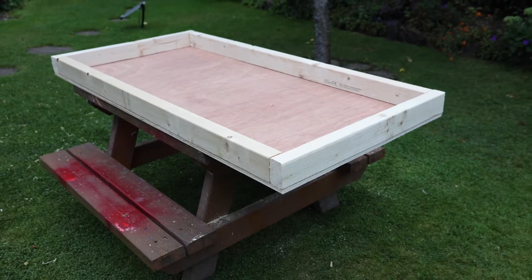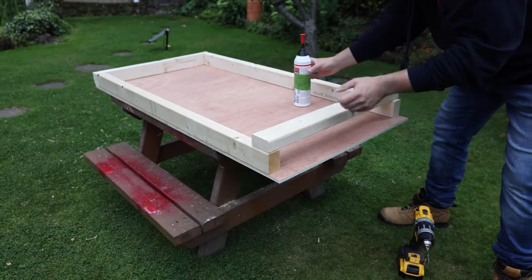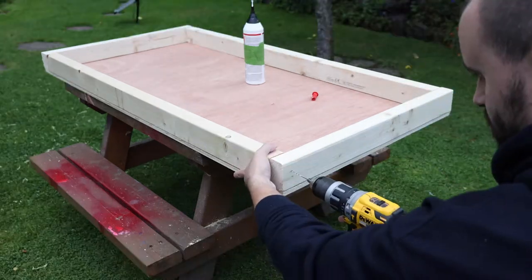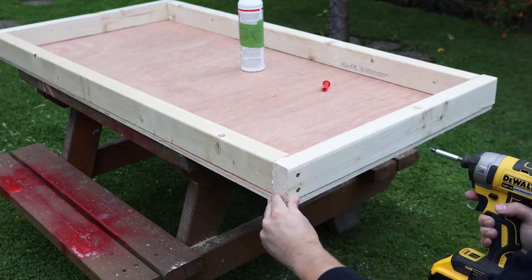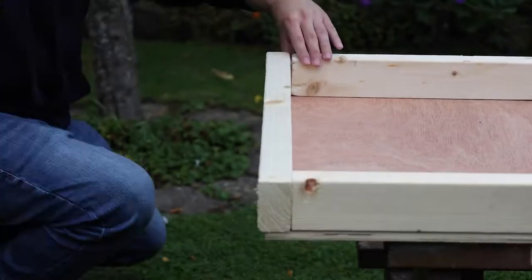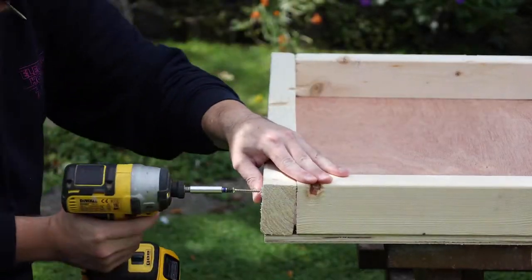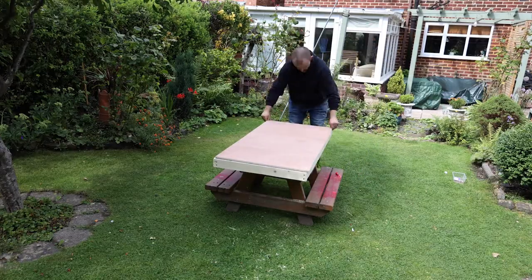To join the frame together I'm using glue and screws — it's really quick and easy to do. In the corners I'll add some wood glue, then drill a couple of pilot holes through the wood and secure it together with a couple of screws. I repeated that on all four corners, then added wood glue, placed the plywood on top, and secured it in place with more screws.